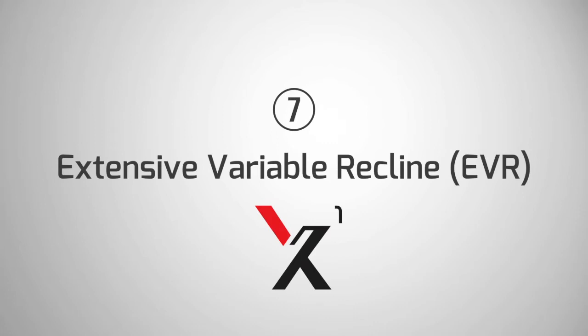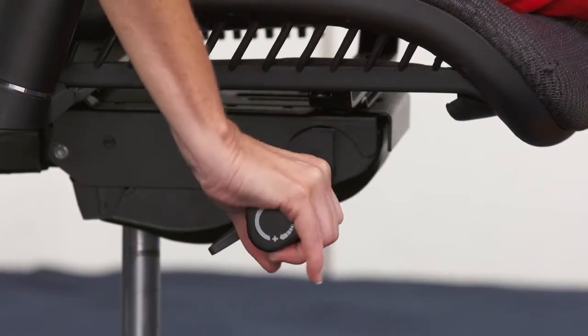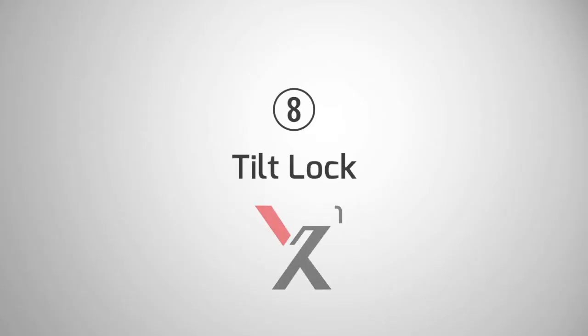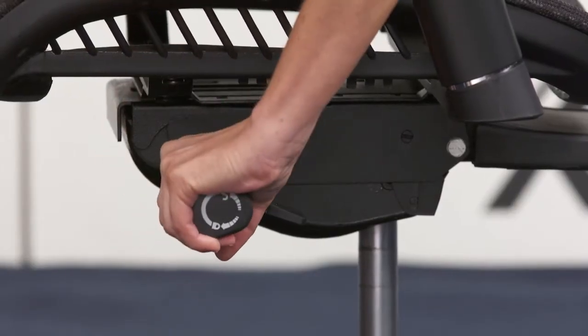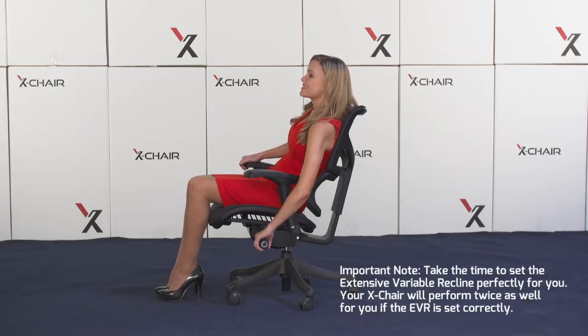The X1 features extensive variable recline. EVR allows the X-chair to respond to you and matches your size and weight with approximately 800 different settings. To stop in one position, twist backward on the tilt lock lever, located on the left hand side of the chair. To release again, lift the lever and allow the chair to resume floating.